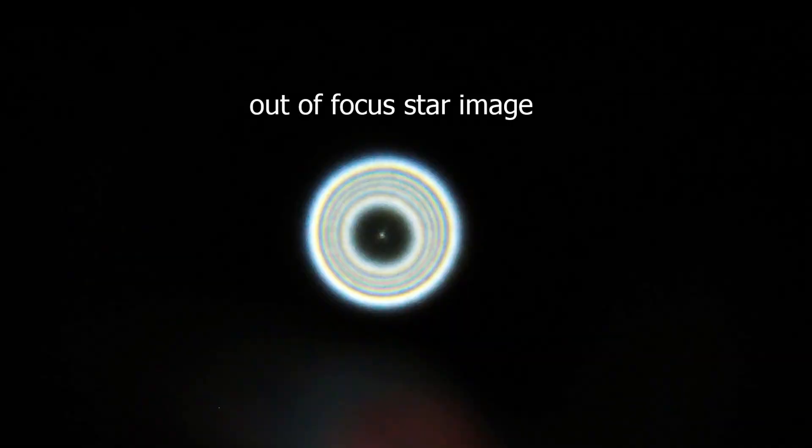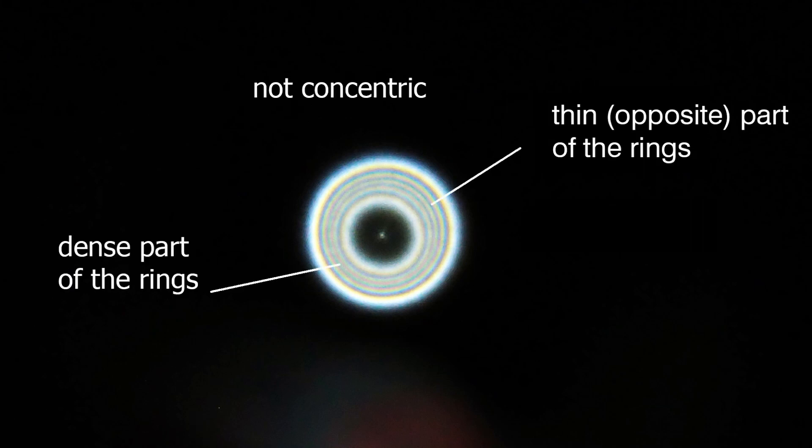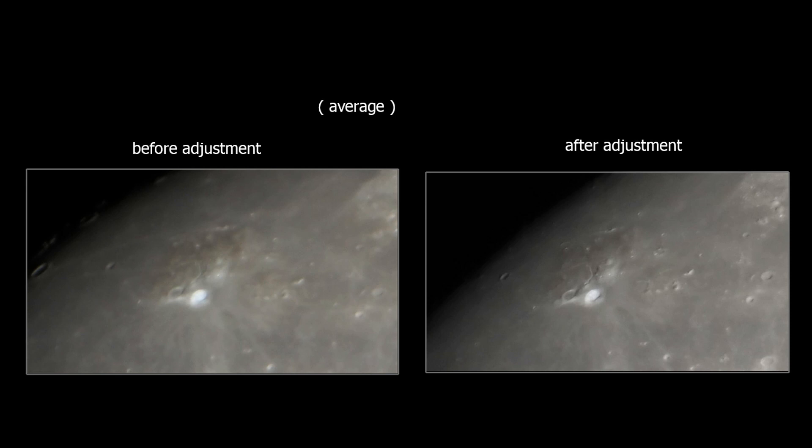My telescope collimation is not perfect, which means that the out-of-focus star image, the diffraction ring, is not concentric. So I cannot get sharp images from this telescope.